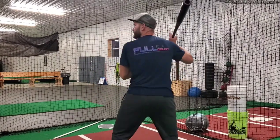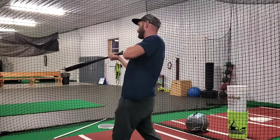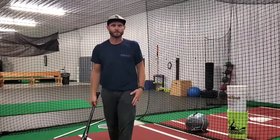The scap is huge. When we continue to engage the scap and feel that pinch, we're gonna continue to whip the barrel and drive the baseball.